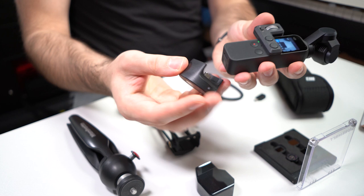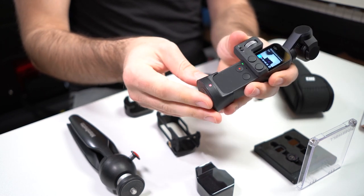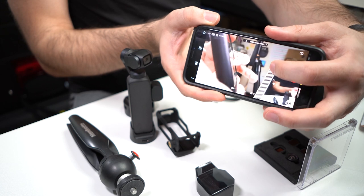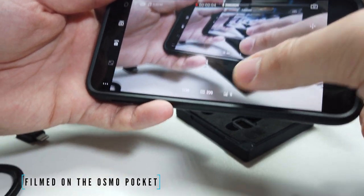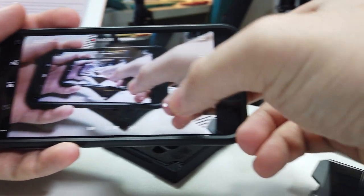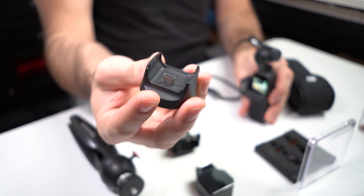Next up is the wireless base station. This little thing attaches to the bottom and basically gives your Osmo Pocket the ability to communicate to a phone wirelessly. I definitely recommend this because it basically turns your phone into a giant screen for the gimbal. Once your phone connects, you can control the gimbal the same way you would if it were plugged in via the normal smartphone connector. This makes it a lot easier to see what's in focus, and you can also tap the screen to move the head around.